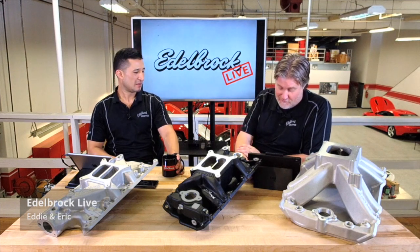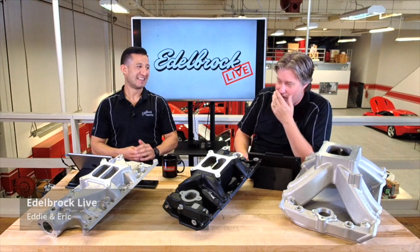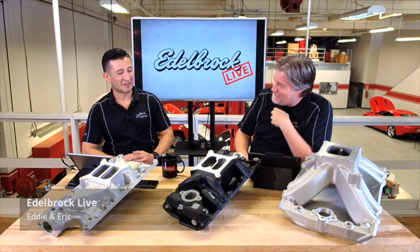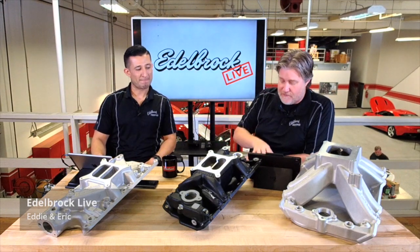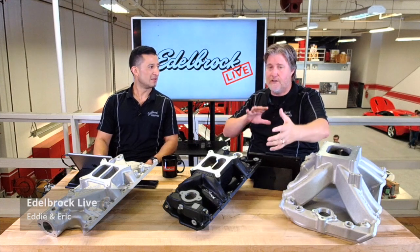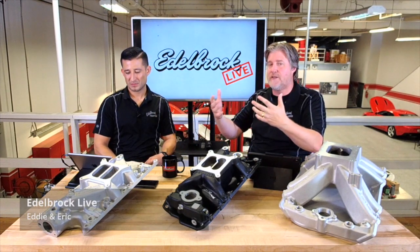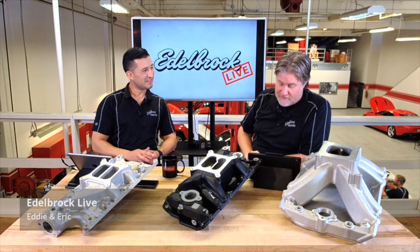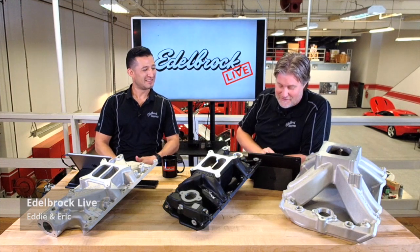Ray Stacks is asking what EPS stands for in the Performer EPS. I actually can't remember off the top of my head — Smitty would know. One of our guys in the back actually answered it: Edelbrock Performer Series. That's right — and the 2701 EPS replaced the older 2101, which was a true stock replacement cast in aluminum just to make it lighter. The 2701 brought some runner design tweaks for better performance while keeping all the accessory holes in the right place. You'll even see the EPS designation on our carburetors.